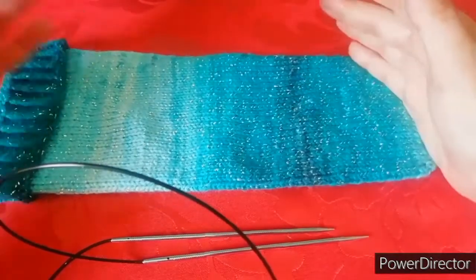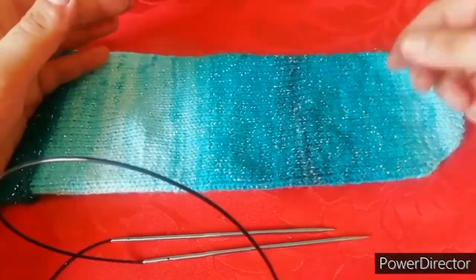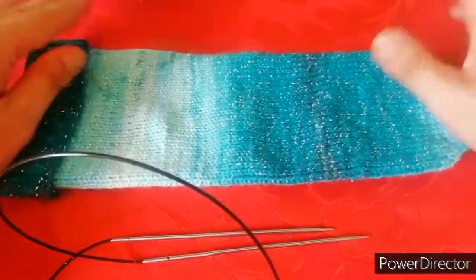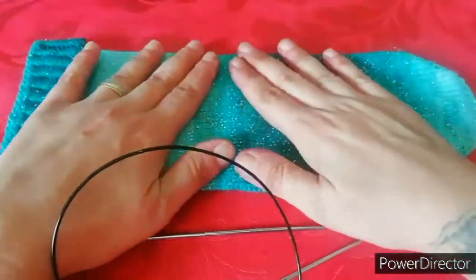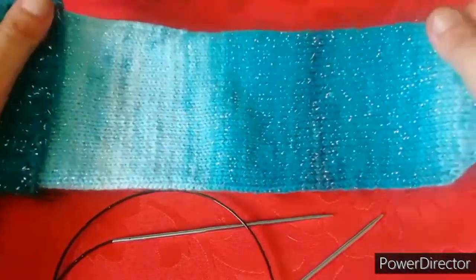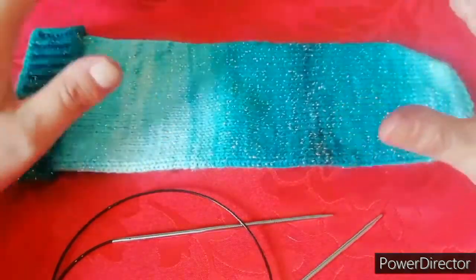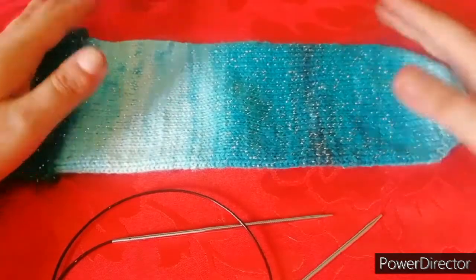Oltre ai ferri circolari e al filato, vi servirà alla fine un ago per cucire, per nascondere i fini. Avremo un filo di partenza e un filo alla fine, se lavorate come me con un unico filato. Io, essendo il primo per non complicarmi la vita, ho scelto proprio un filato sfumato, così è venuto a fare un calzino bello senza dover diventare matta. Benissimo, questa è la spiegazione e l'introduzione, scusate se mi sono dilungata, ma in questo caso c'era bisogno.